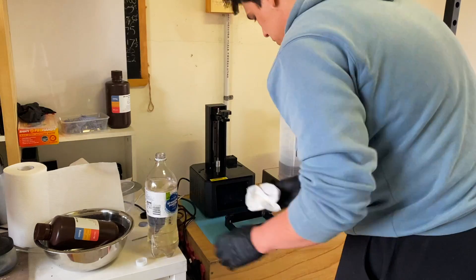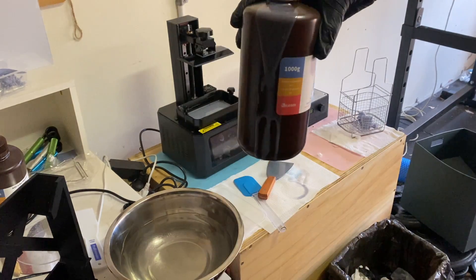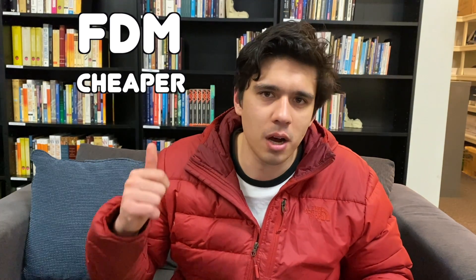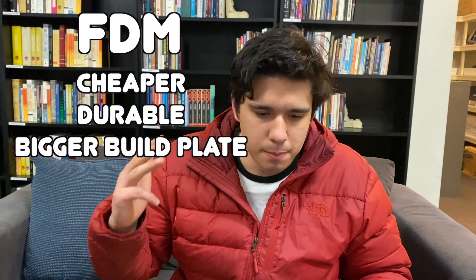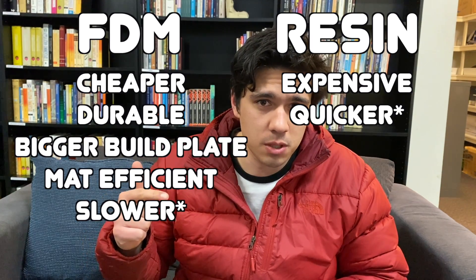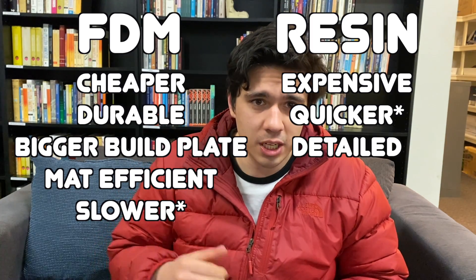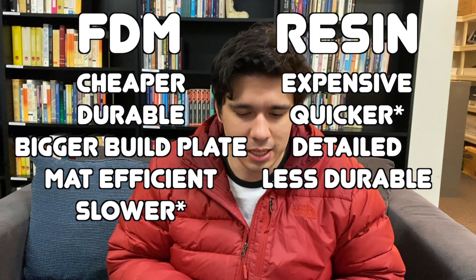As a side note, resin printing is just messy and unpleasant. If you're trying to smash out heaps of terrain pieces, you could get over it, but I'm personally enjoying the FDM printer. Summary: FDM printing — cheaper, more durable, bigger build plate, more material efficient. Resin — more expensive, quicker in circumstances where there are lots of items on the build plate, and if you've got a big enough build plate, you can get more detail, but unfortunately less durable.